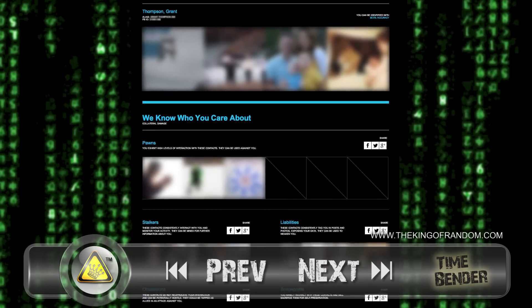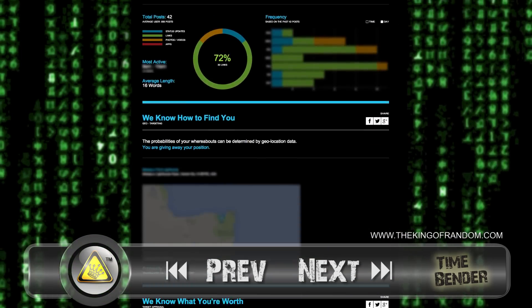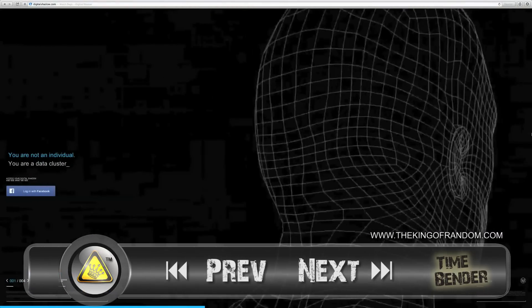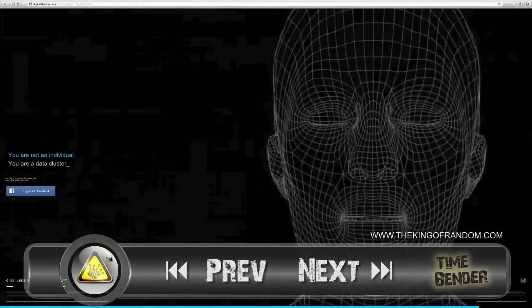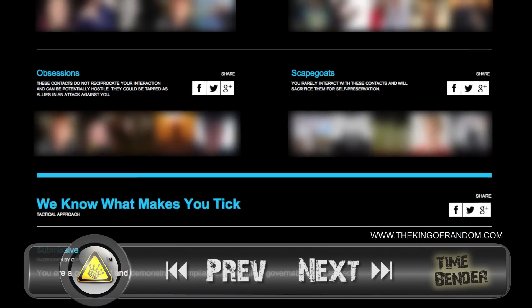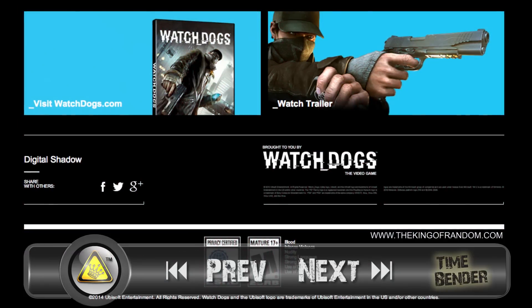It's meant to be an eye-opening experience that illustrates just how much information we expose in our online interactions, and what that can be worth to hackers when aggregated. The experience itself is a simulation, but it is based on your real information, and displayed in a manner fitting of the Watch Dogs world. You can learn a lot about yourself, so go click on the link in the description box and give it a try right now.